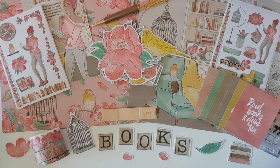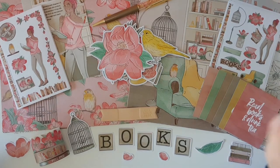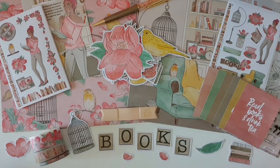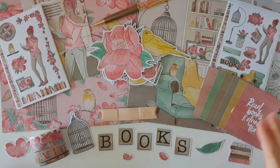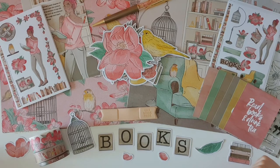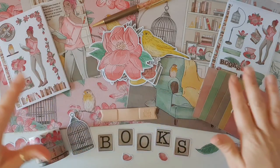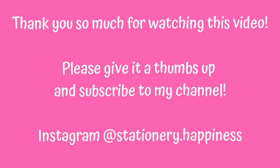So there we go — that is my unboxing of the Planners Anonymous Chapter 3 kit. I absolutely love this one. I'll be 100% honest — I wasn't completely a fan of the first two book-related kits, but this one, number three, has blown it out of the park. I love the colours, the artwork, and the florals. I just absolutely love it all, and I'm super excited to see how this looks set up in my planner. Make sure you're following me over on Instagram at Stationary Happiness, where you'll get to see all these pretties in my planner very, very soon. Thank you so much for watching and have a wonderful day. Bye-bye.